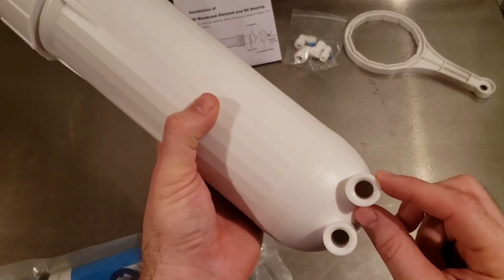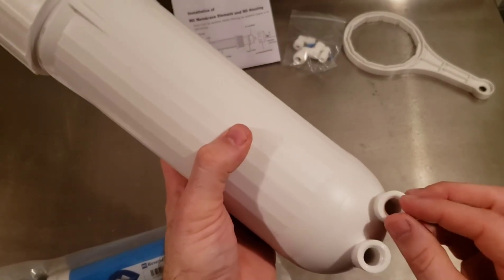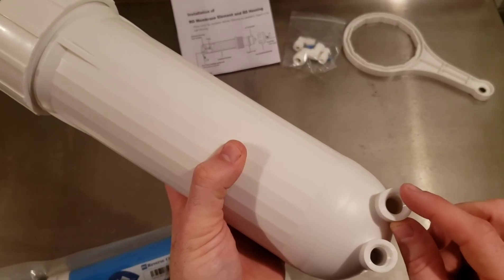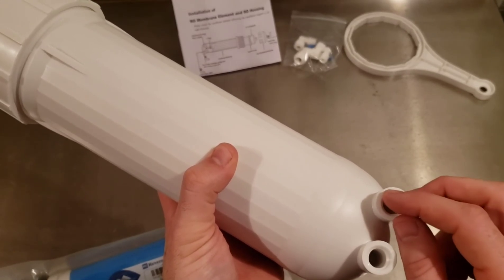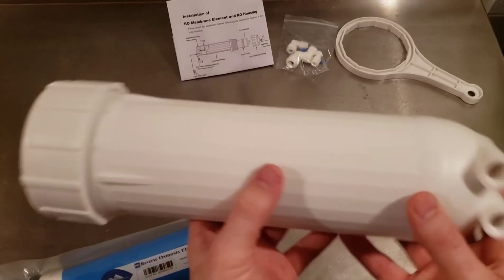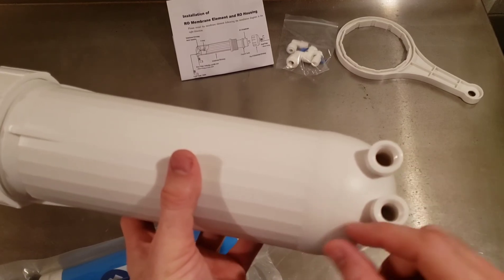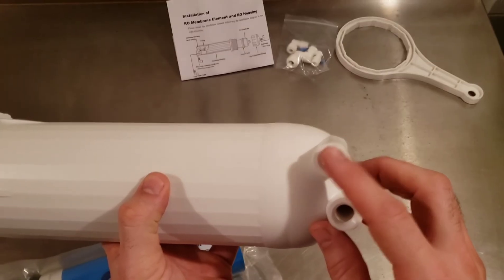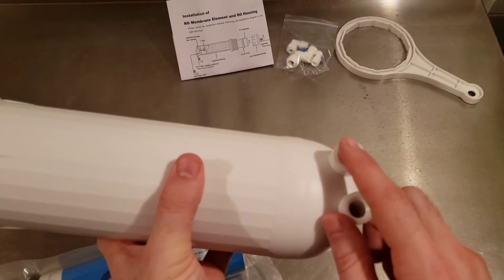Going back to overall system design: once you've got the membrane in and the pump selected, you're also going to need a needle valve coming off the concentrate line. You turn that needle valve down to restrict flow, building the pressure inside the vessel necessary to push the pure water through the membrane as permeate and reject the concentrate. So you pressurize the concentrate side using the needle valve.